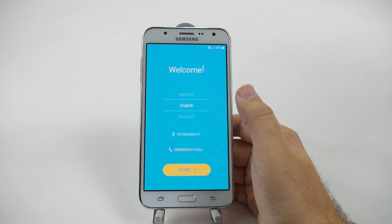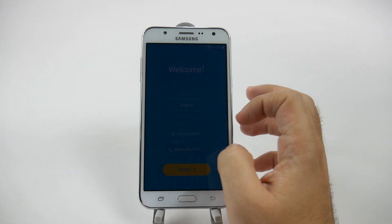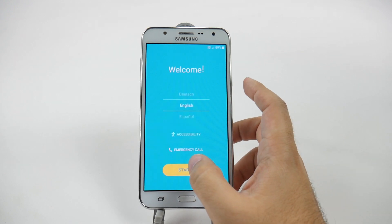You're first going to start off by selecting your language, and then once you do, hit start. If you mess it up at any point and actually touch accessibility, it could cause some issues, so just be careful when you're setting this up.